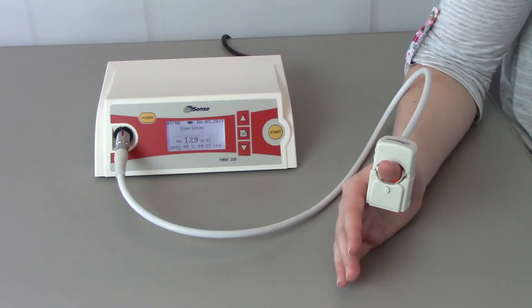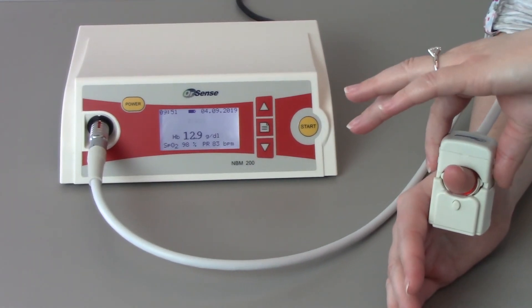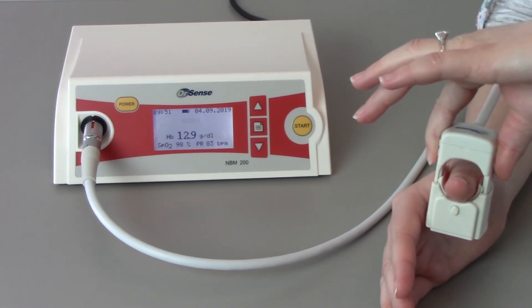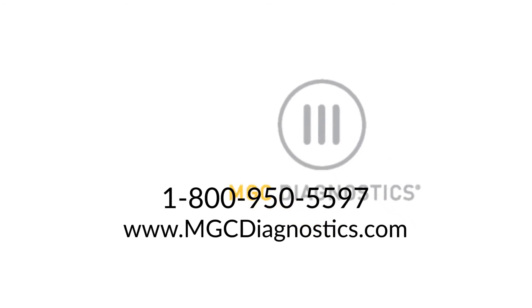And that's it! Testing with the Orsense NBM-200 is simple and easy to use. Now you can correct your diffusion capacity value for hemoglobin without finger sticks or blood draws, and instantly have results for the physician. For more information on the Orsense NBM-200, contact MGC Diagnostics.